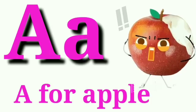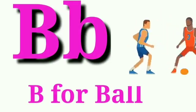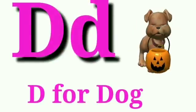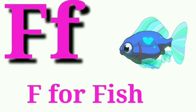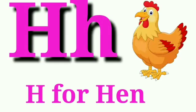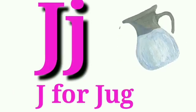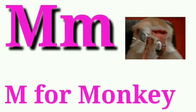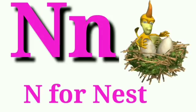A for apple, B for ball, C for cat, D for dog, E for elephant, F for fish, G for goat, H for hen, I for ice cream, J for jug, K for kite, L for lion, M for monkey, N for nest.